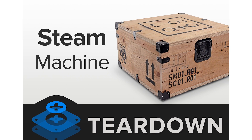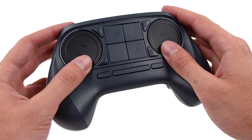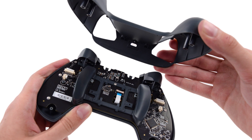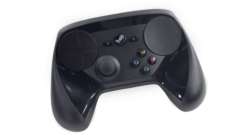Back in 2013, we tore down Valve's first entry into the console market, the Steam Box, and along with it the first iteration of the Steam Controller. This radically different controller was met with, well, let's just say some skepticism. It's been a few years since then and Valve is back with a redesigned version of the controller they are hoping will be more successful.